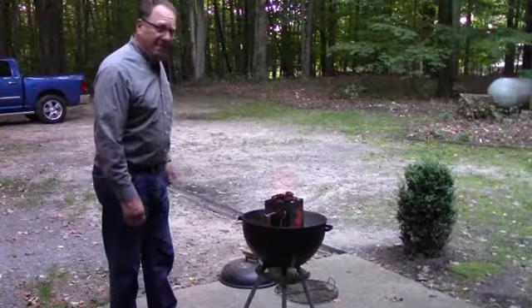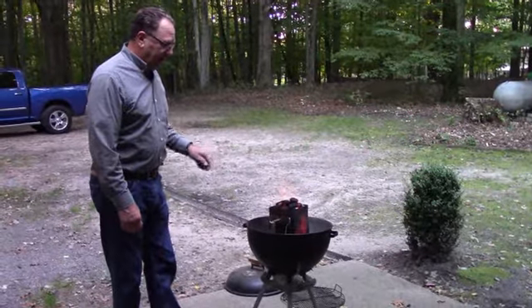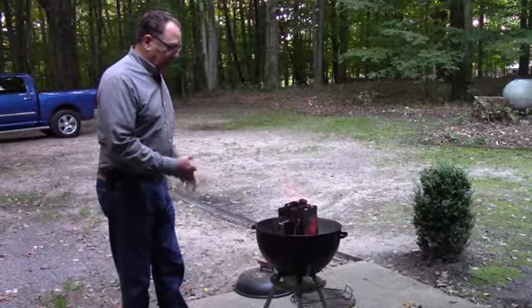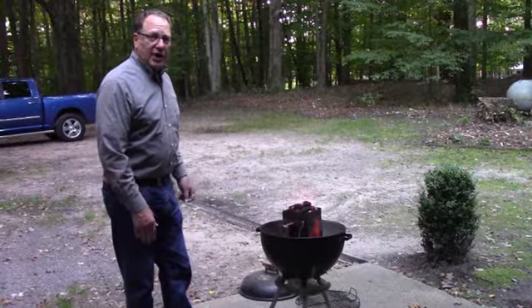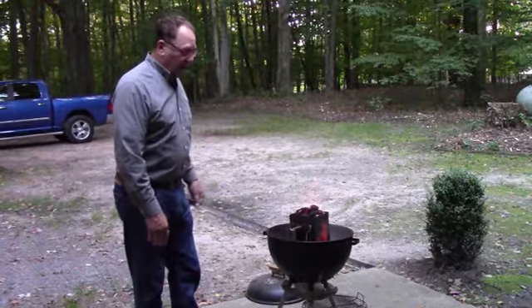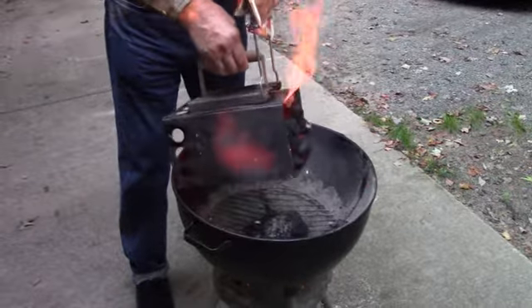And then you light the paper from underneath and just let it sit. This has been going for about five minutes. These coals are probably hot enough now and burning enough that I can go ahead and spread them out on the grate in the barbecue, let them burn a little bit more so they get nice and hot and even. Put my grate on, clean my grate — I'll be ready for those steaks. You can see that the chimney itself is almost red hot.